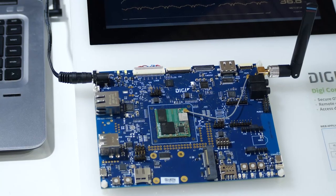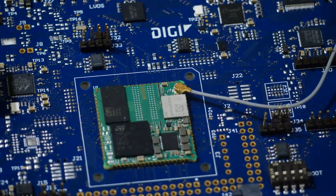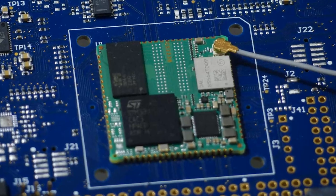Let me show you a demo of a complete end-to-end industrial IoT solution integrating all the essential building blocks. We are a ST-authorized partner and we use the DigiConnectCore MP1 System on Module, based on the STM32 MP157C microprocessor, which provides essential security features like a root of trust to build a highly secure device.